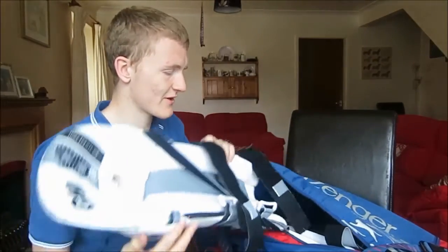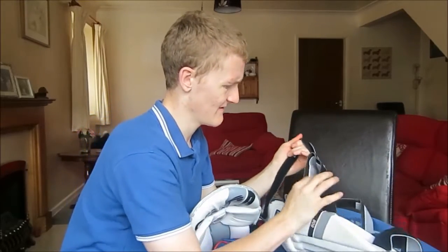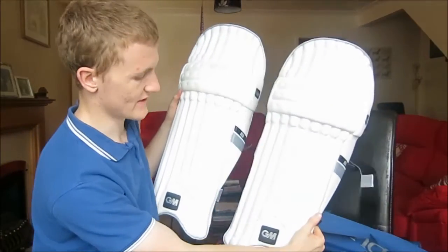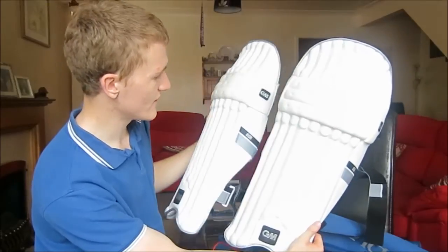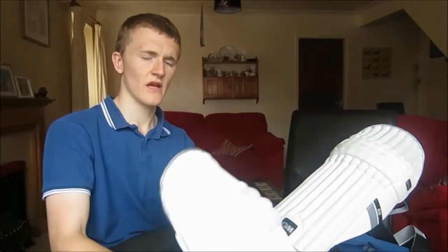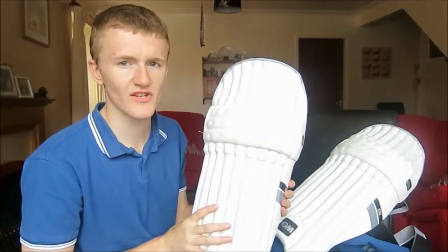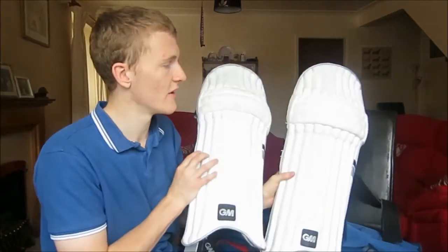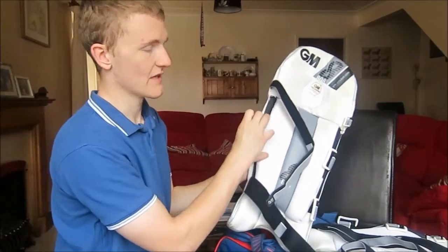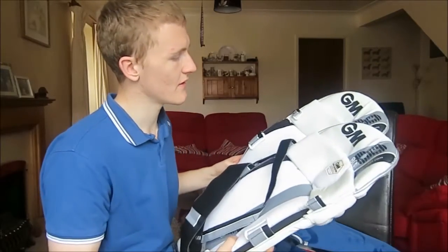Next item in my bag, which is quite crucial for batting, is my cricket pads. These are GM pads — I think they were about 40 quid, quite good, I like them. That one goes on my right leg, because it's got more grass stains — or pitch stains — on it. As you can tell, I end up on my knee a lot because I sweep a lot; that's like my favourite shot. They have thicker straps, which is good because my last pair had thin straps and they wouldn't stay on.